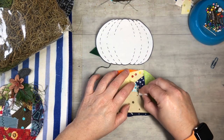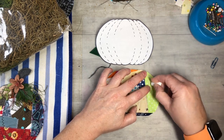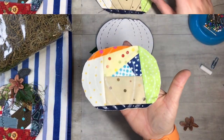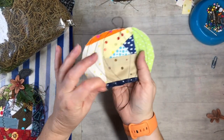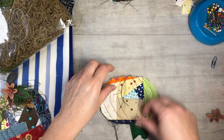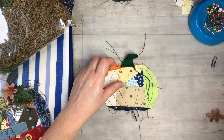Just curve the lines around — wherever you think you want them. Then take it to the sewing machine and sew along the chalk lines. The lines don't need to be perfect — it's just for fun, just to give it something visual to suggest the creases of a pumpkin. It's meant to be whimsical, so there's not too much pressure!